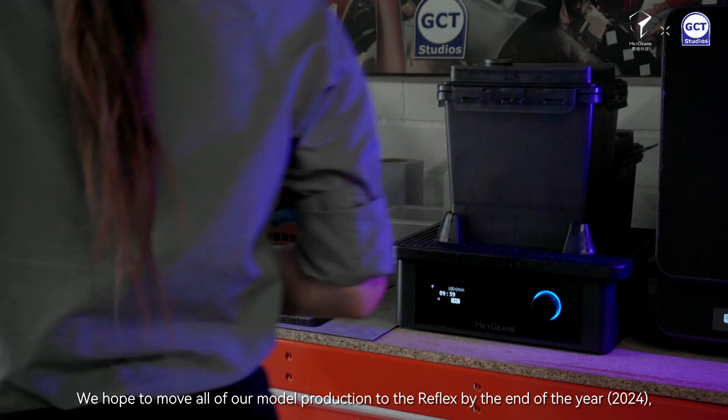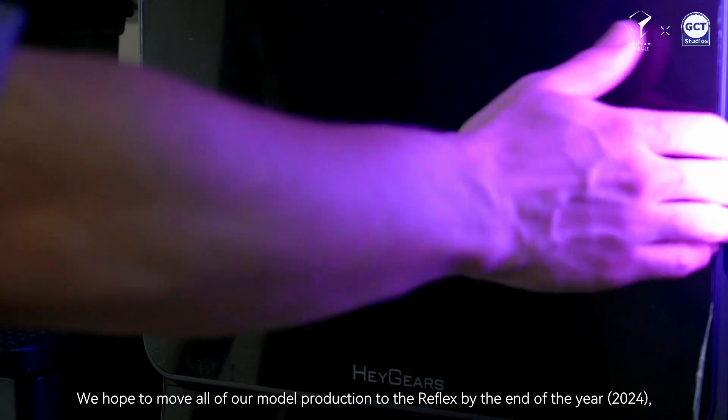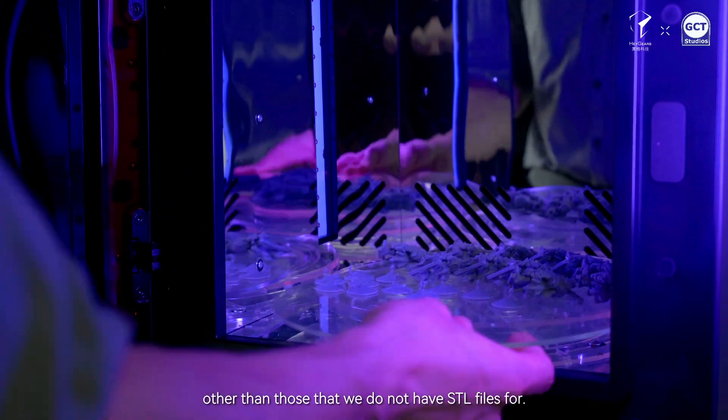We hope to move all of our model production to the Reflex by the end of the year, other than those that we do not have STL files for.